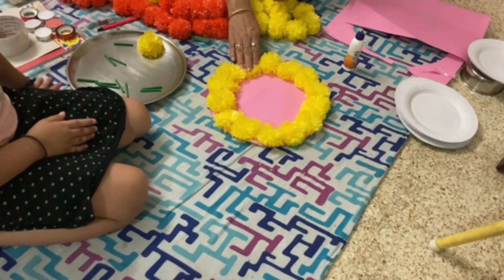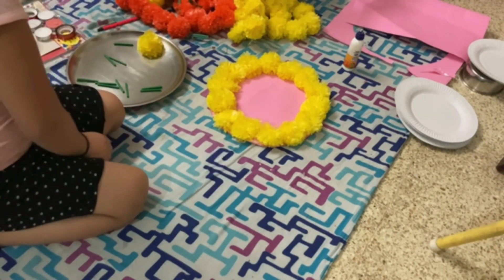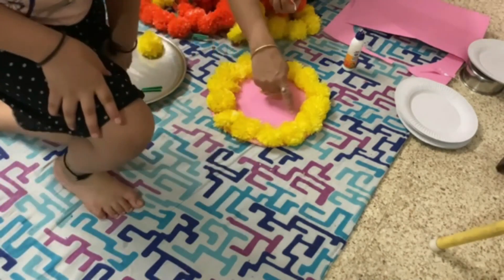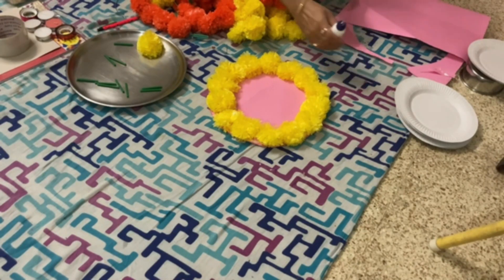Chart paper is available with people who have kids at home, used for school projects. You will also need artificial flower balls or a long strip of artificial flowers of different colors. I have used orange and yellow for making this rangoli.